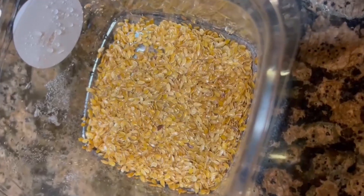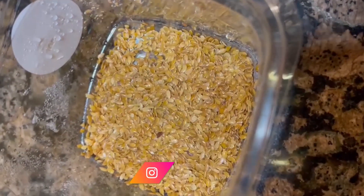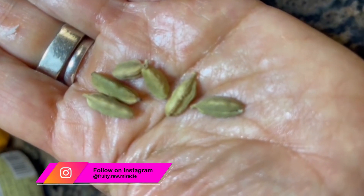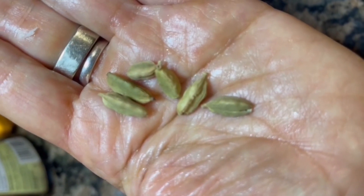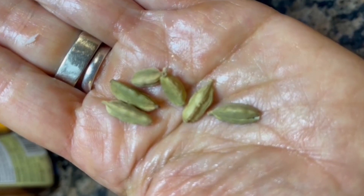I'm adding two spoons of flax seeds — it's better if you can grind it first. I also added a few pieces of cardamom. I peeled it, got what is inside, and put it in there with a little bit of water and mixed everything in the Vitamix.